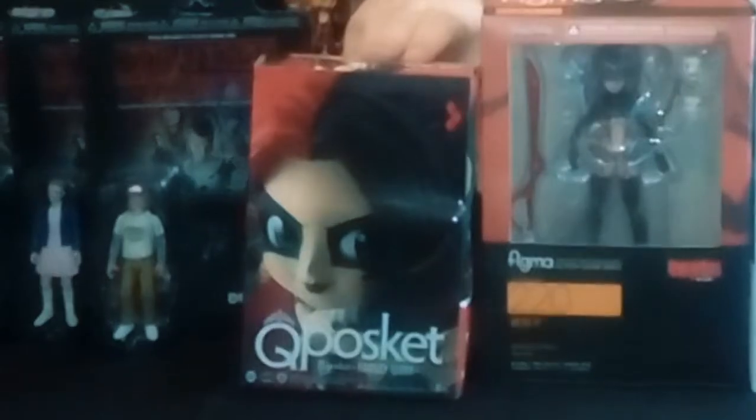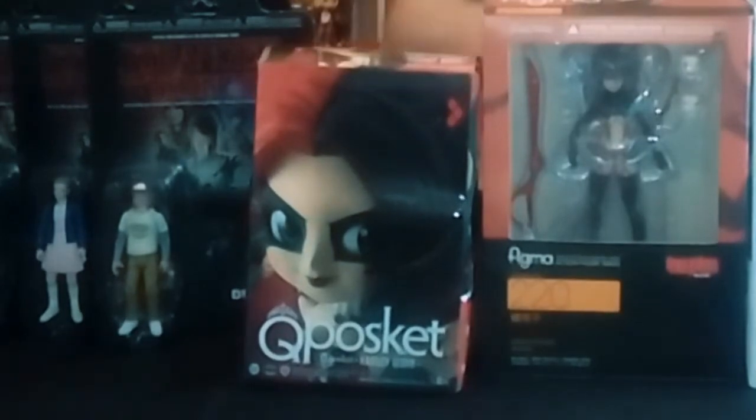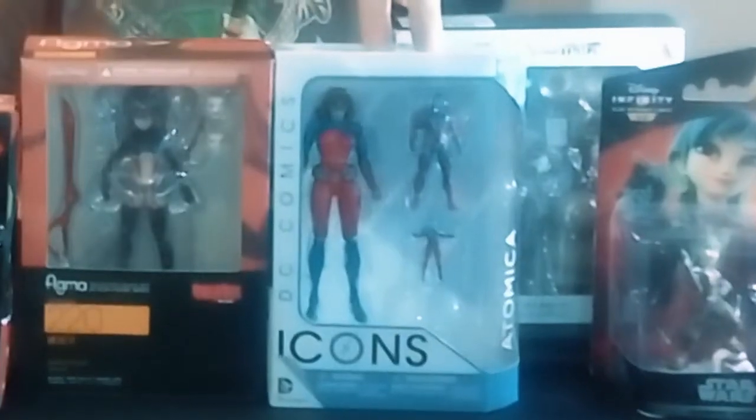Hello everyone and welcome to another episode of Henry and Joshy's Unboxing Show. I'm Henry Higgins and I'm Josh Higgins. As you can see we have been quite busy over the last couple of weeks getting some stuff in. Don't worry, we're not going to be unboxing all of these on the show today — these will be over the coming weeks. Today we're going to concentrate on the Q-Posket Harley Quinn figure and the Atomica figure.